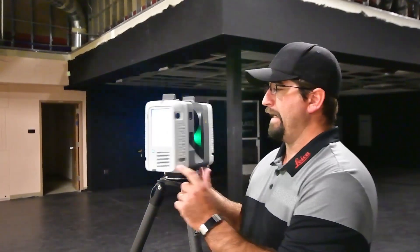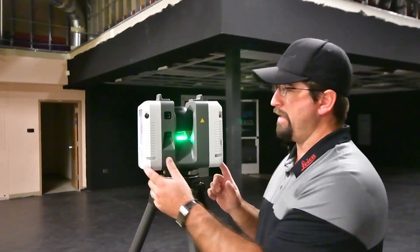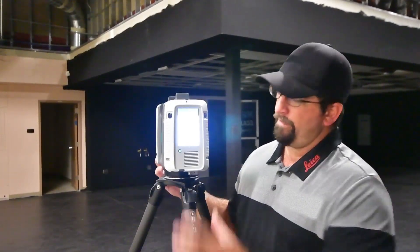This is going to be our second setup. When we put the tripod down and the light goes green, that means we're ready. There's no leveling here, so I eliminate that step that was necessary in older scanners. I'm going to do the same scan settings, and when I'm ready to scan I'll hit the button and go.